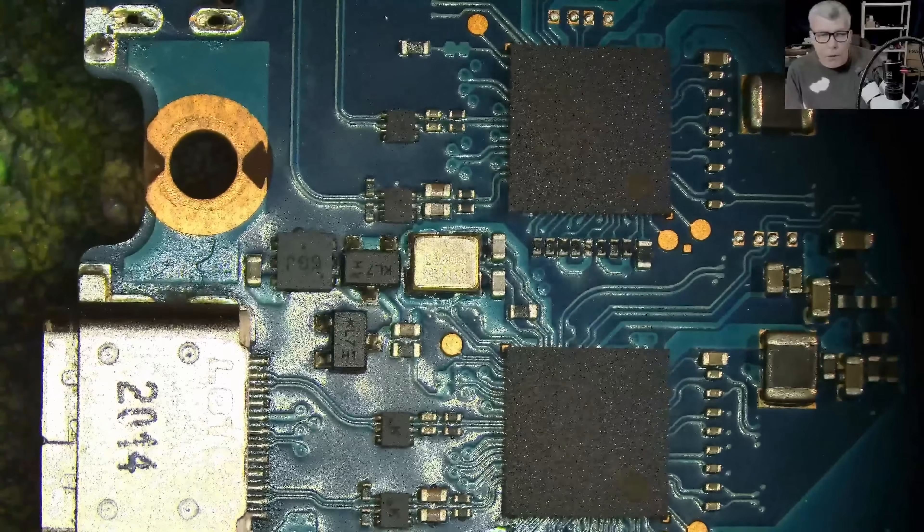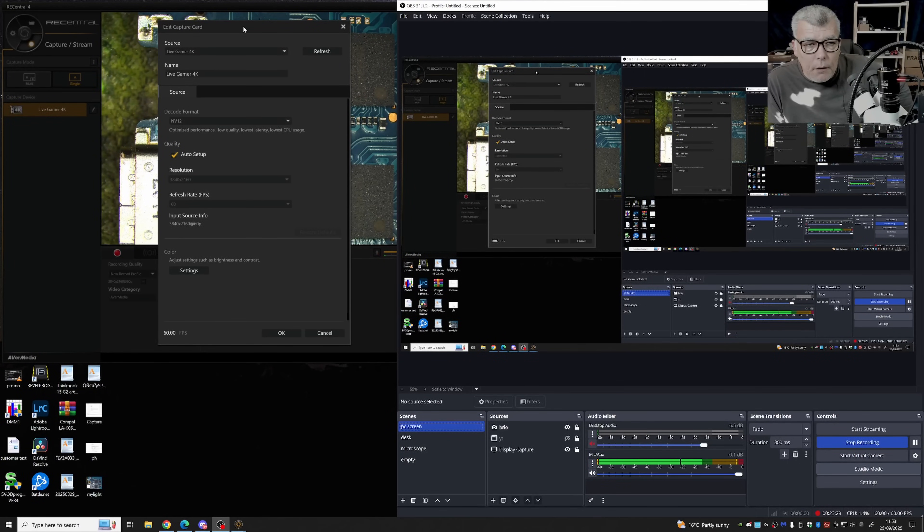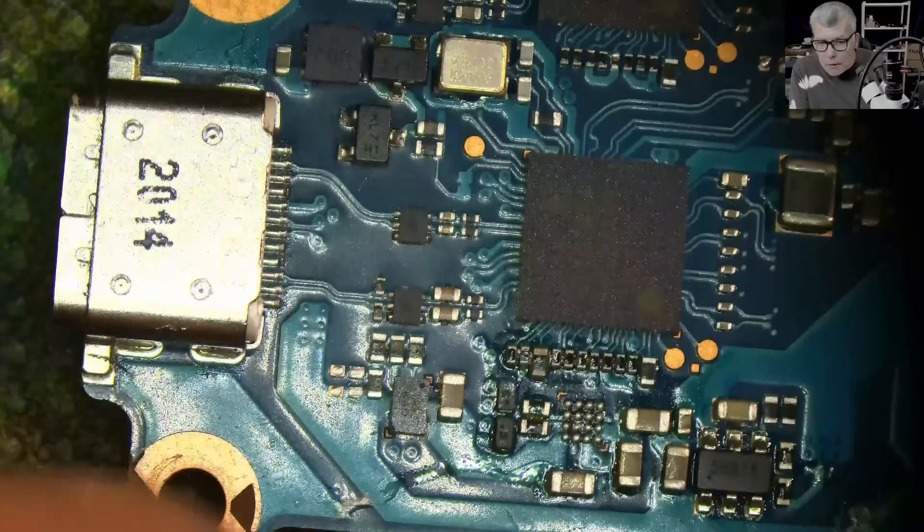Let me verify it's actually 4K. Checking my capture card — the source info reads 4K 60fps. So yes, the camera indeed delivers 4K at 60fps. It looks like 60fps — confirmed.